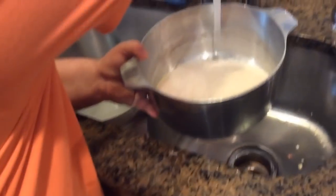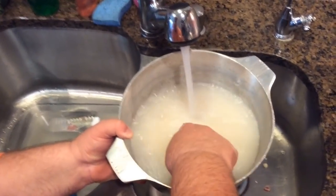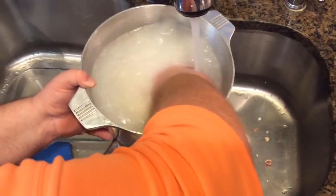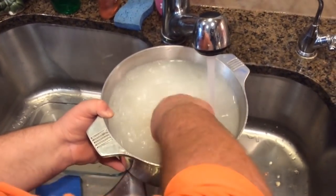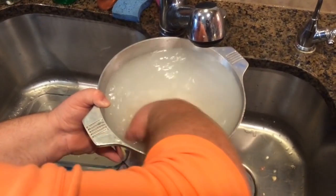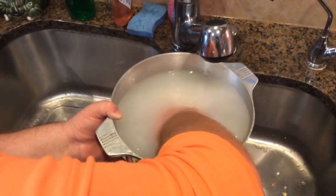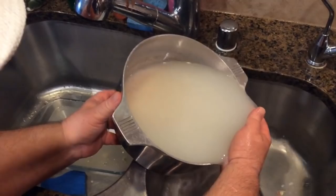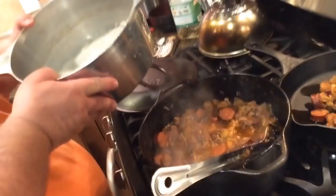I like to wash my rice because it gets out that chalky flavor. You see how the water turns milky looking? You don't want that. A lot of people say that washing rice takes the vitamins out, but it leaves that chalky flavor — I don't care for that. So we're going to wash our rice, drain it, and then add it to the jambalaya.